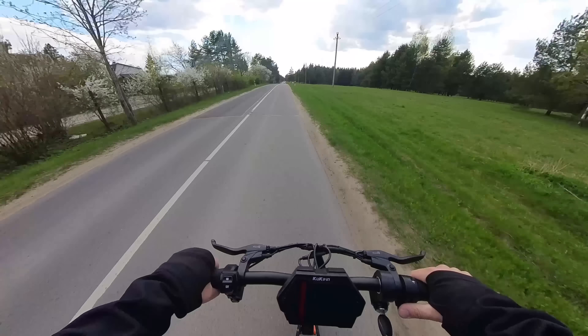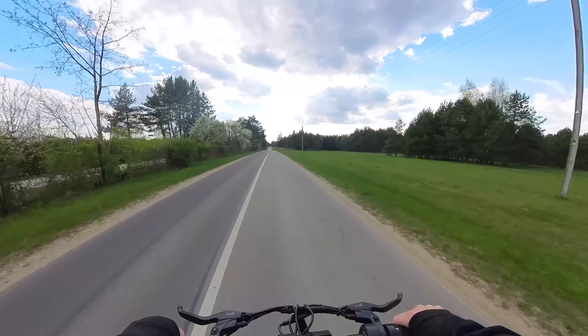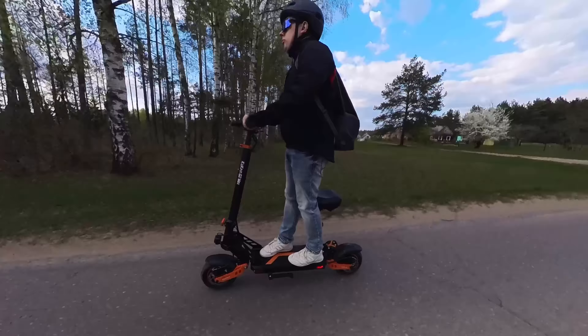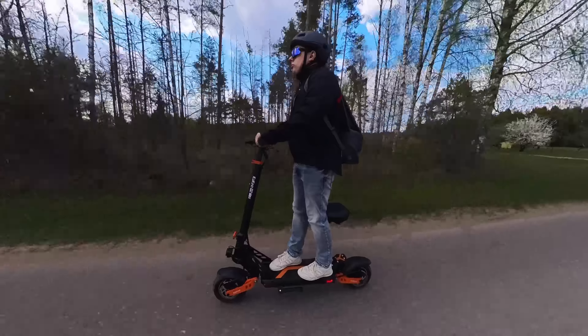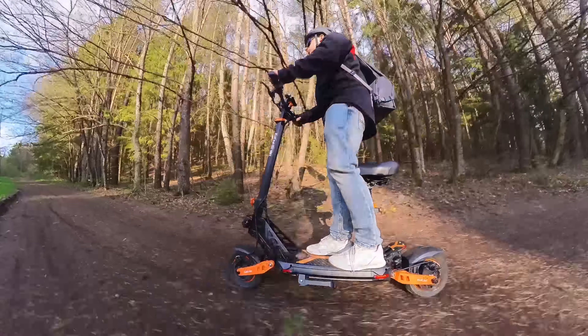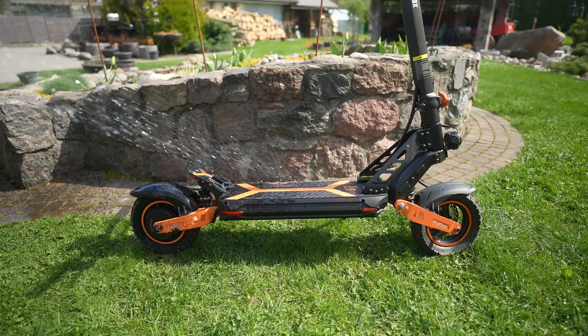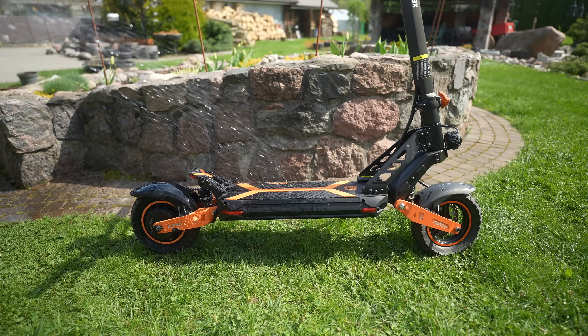The top speed is 55 km/h, which is very fast, and I only advise you to reach maximum speed on even terrain like asphalt. Make sure to always wear a helmet for your own safety, and please check your local laws and abide by the legal speed limit. There is also a dual-shock suspension system that I found to be highly effective, especially when riding off-road. The 10-inch off-road pneumatic tires are made to have good traction with the terrain.